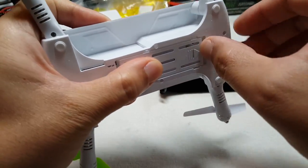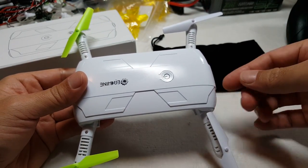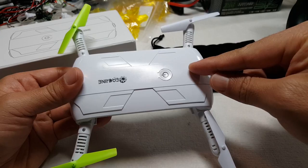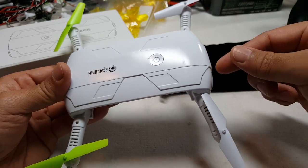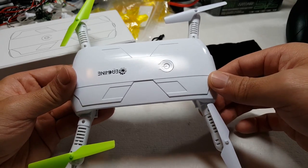It's pretty basic how you connect this, and it works just like a lot of the other Wi-Fi FPV drones. You launch your app, turn this on first, then go to your Wi-Fi settings and connect to the Wi-Fi being transmitted from the drone. Then you launch your app, and you'll be able to see the camera image and also fly the drone.